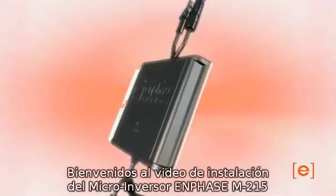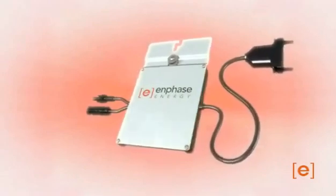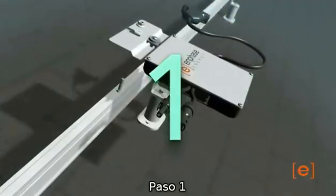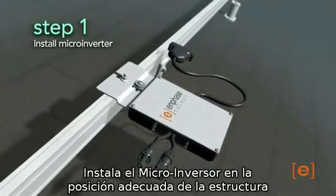Welcome to a demonstration of the installation of the Enphase M215 microinverter. There are five easy steps for installing the Enphase microinverter. First, install the microinverters in the appropriate locations on the racking.